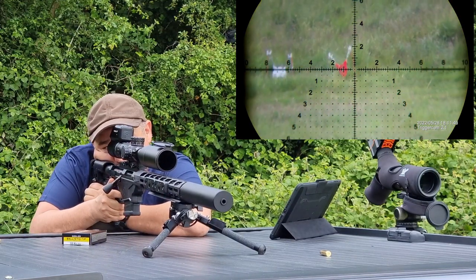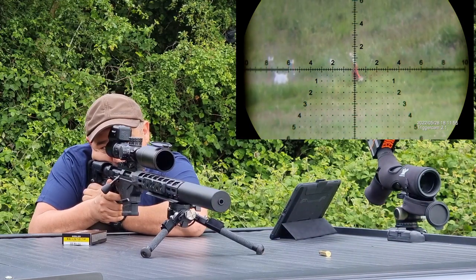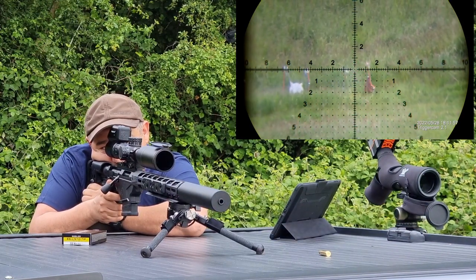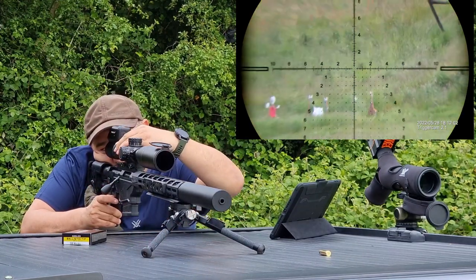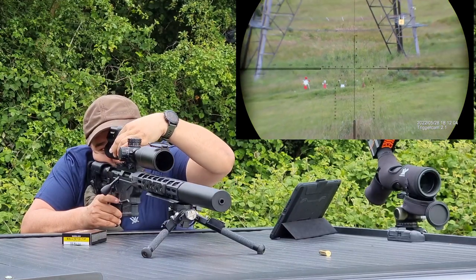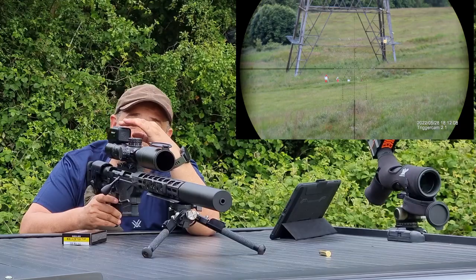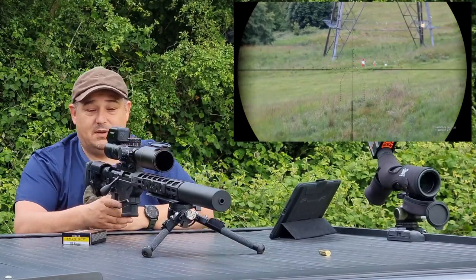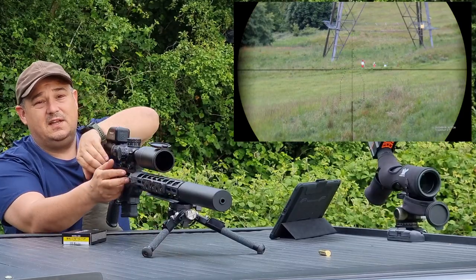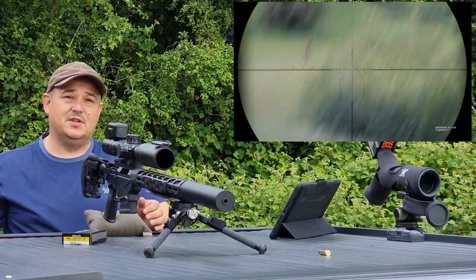And then we'll put one on the fox head, which is here. That did the job we wanted there as well. So that is bob on. If I zoom out on this footage — there you go, that's nice. So I'll stop recording. Overall, you can see it works. I'm getting no point of impact shift from having this on the back. It's a waterproof unit.